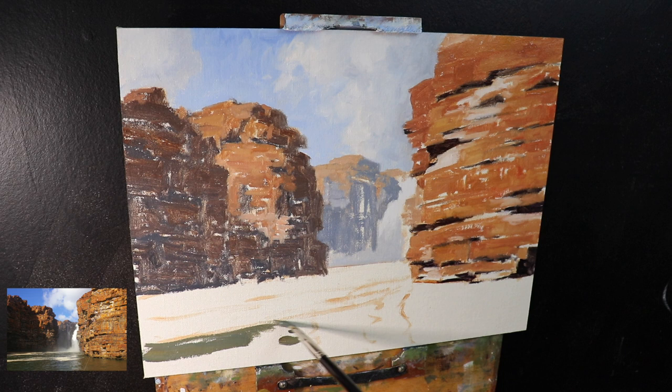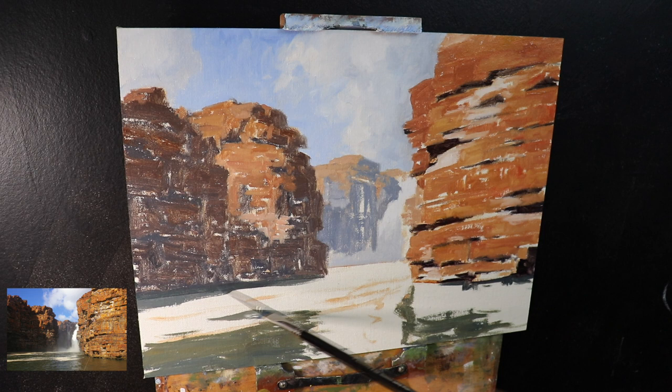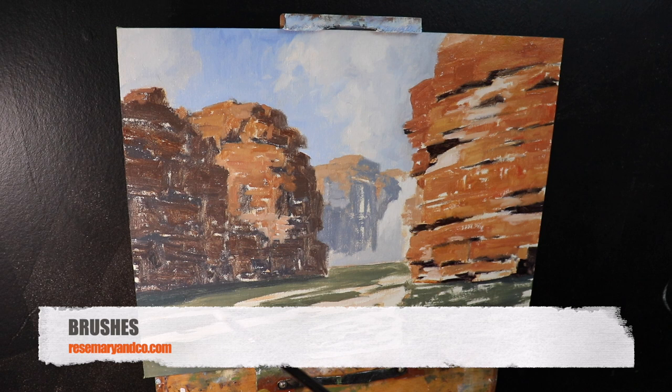Next I'm painting the water, which is a kind of greenish-blue color reflecting some of those cliffs and the shadows in them. For this I used a mix of ultramarine blue with yellow ochre, some burnt sienna and titanium white, applying the paint with a number five flat brush. I normally use flat brushes and filbert brushes for most of my landscape paintings — you can get a variety of marks with them. The brushes I'm using are Rosemary and Co brushes, really versatile, and I'll put a link in the description below.